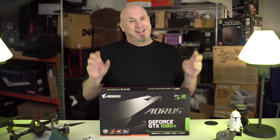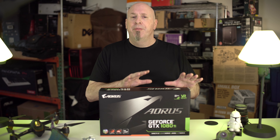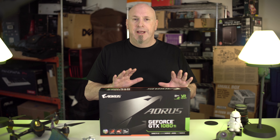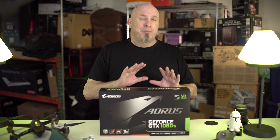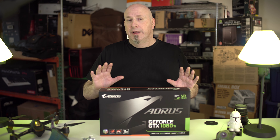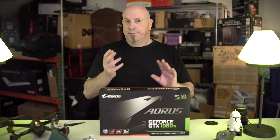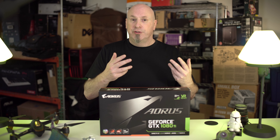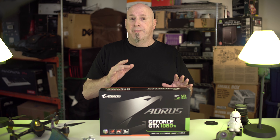They'd match up, they'd be all matchy-matchy. But anyways, here it is. Now this card's got a lot of cool features, man. Three plus three on the fans, the wind force, copper direct to the GPU and all the components so it stays really cool. Extra dissipation for the heat throughout the card. It's got this really cool thing called VR link, which is basically two extra connections for your monitors or whatever — how it's exactly going to come into play, I'm not sure. I guess we'll know when we get into a system.